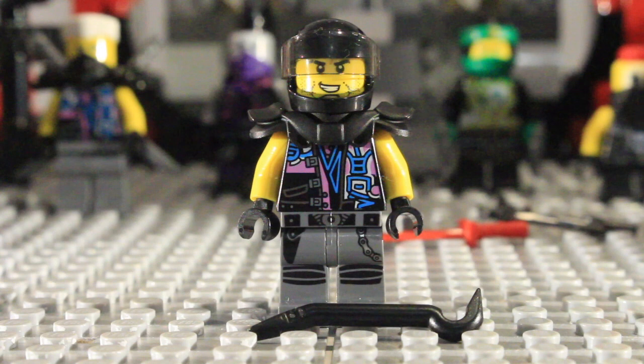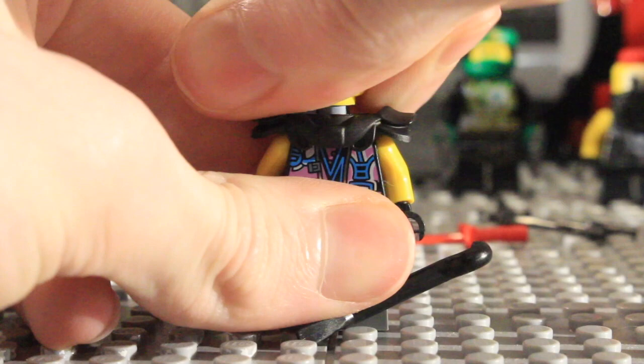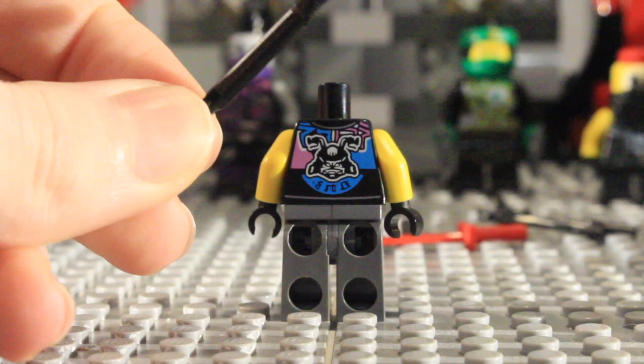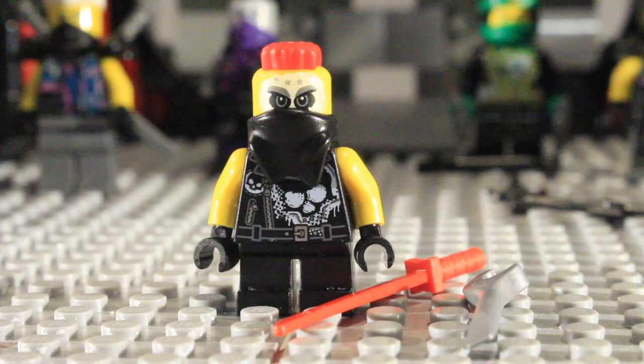Next we have Skip Vicious, who is the exact same minifigure as Luke Cunningham from the Katana V11. You can see his face print with the little notch in his eyebrow. His torso print is the same as Zane in this set, so nothing new there. For a weapon he just gets a wrench or crowbar, which he can use to cause some damage to the ninja or repair some burnt motorbikes.